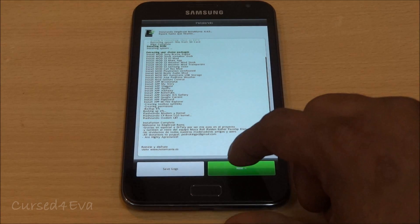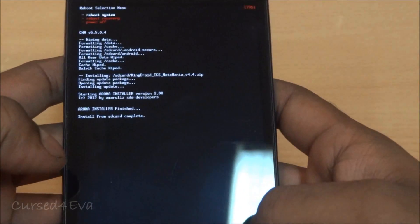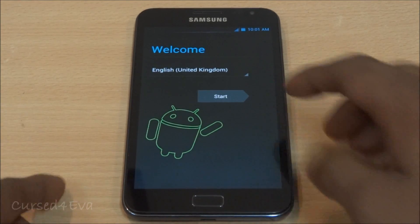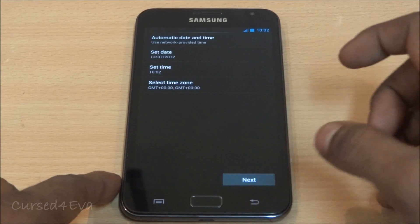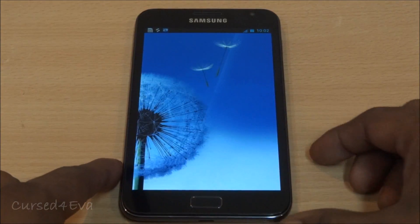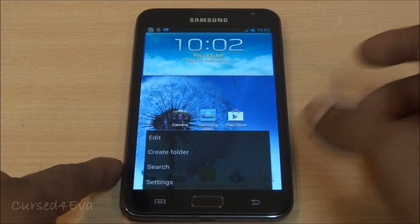We're done — hit Next, then Finish. Scroll down and tap reboot, then select 'Reboot System'. The phone is now up and running. Let me quickly get through the setup — skip, skip, next, not now, next, next, next, finish. That's the S3-style transitions — I'm not going to get into this right now because I will do a full review of this ROM soon.